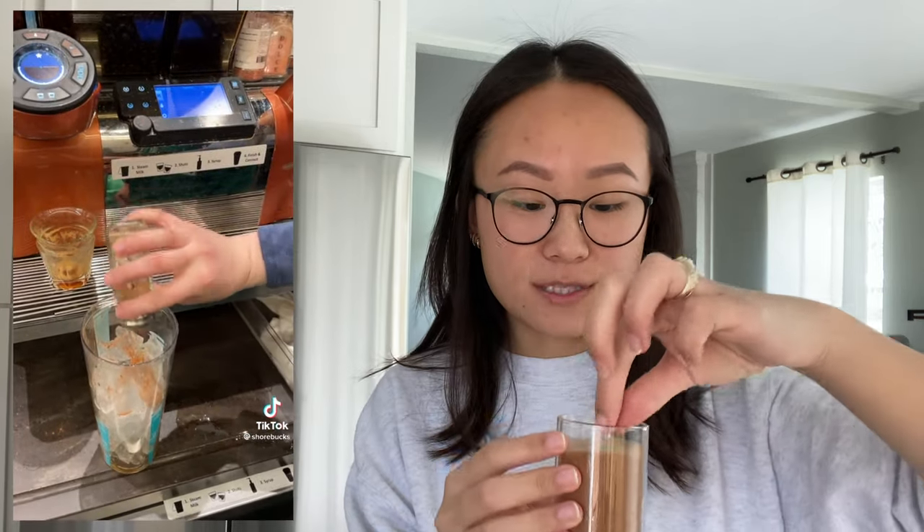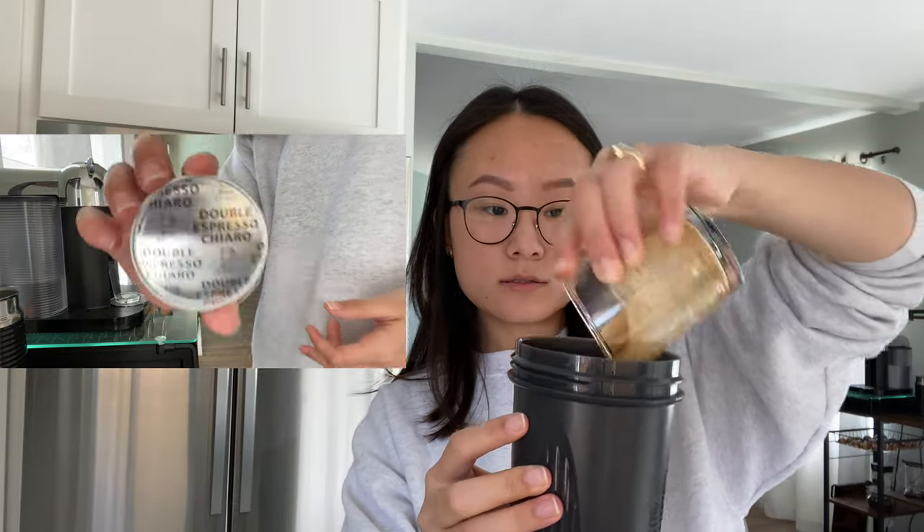Depending on whether you like your drinks sweeter or less sweet, you can add more or less to your preference. We're using a blender bottle because I don't have a drink shaker — it's essentially the same thing. Then add a dash of cinnamon, just a little pinch, and then pour our espresso in.